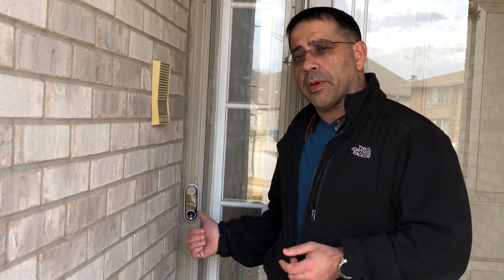That concludes our in-depth installation, review, and overview of everything you can do with the Nest Hello doorbell. Hope you enjoyed this video — make sure you smash that subscribe button, and I'll see you in the next one.